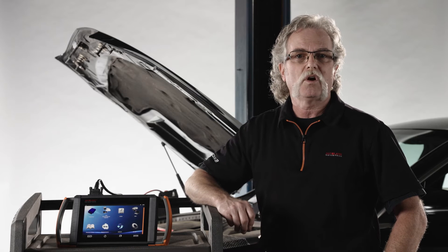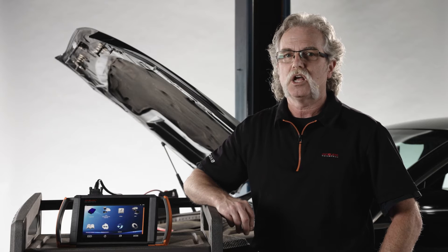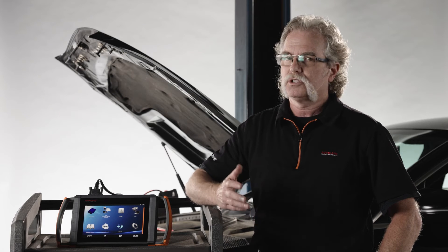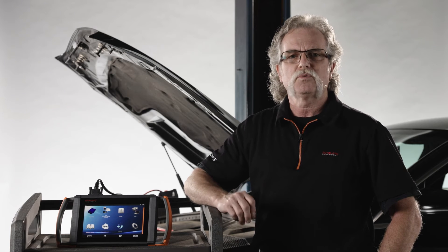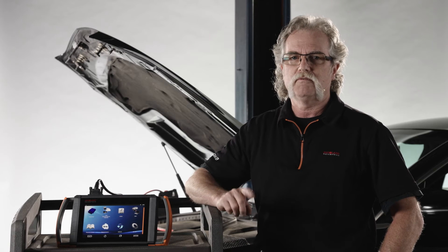Once the new part is installed it will need to be properly commissioned, which includes SCN coding. The sensors are mounted in the rear lower corners of the rear bumper cover. They are exposed to water and debris flung up by the rear tires and fail often. It is in your best interest to replace both rear sensors even if only one has currently failed.